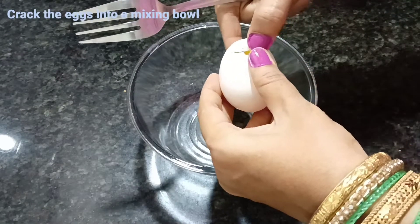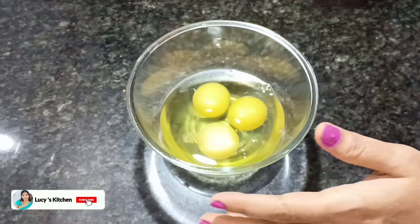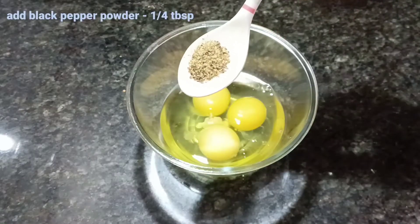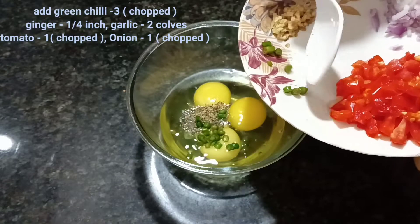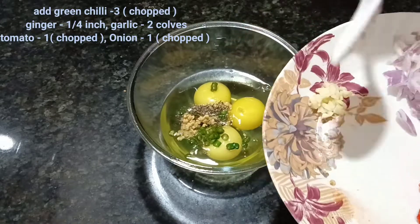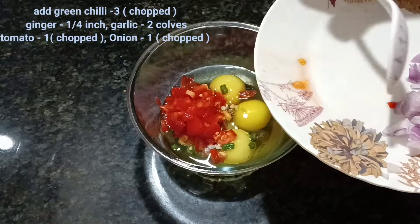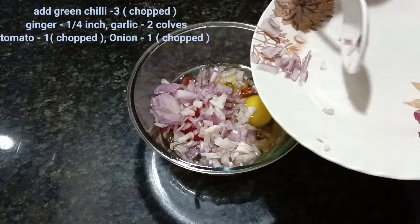We don't have a bowl, so we have to keep it in the first place. We have to keep it in the middle.